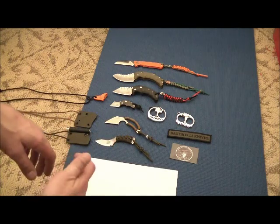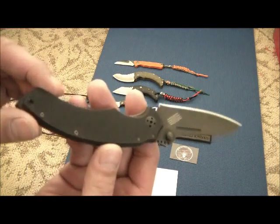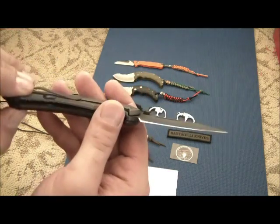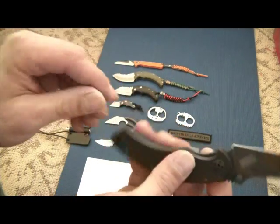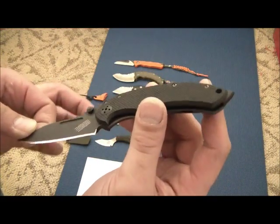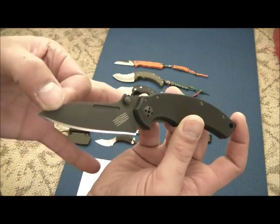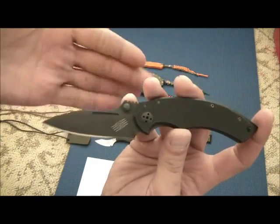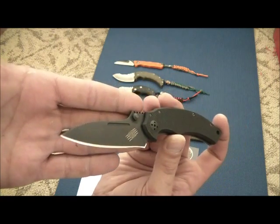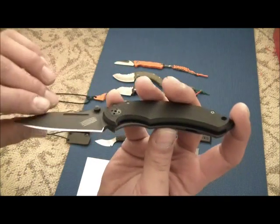All the way from France to Detroit. Here it is — the Bastinelli Creations BBR2. It's a product of Lion Steel; I believe Lion Steel did all the water jet cutting and milling machining on these, but it is definitely a Bastinelli creation. It kind of looks like a mini version of the Raptor, his fixed blade that's very popular.